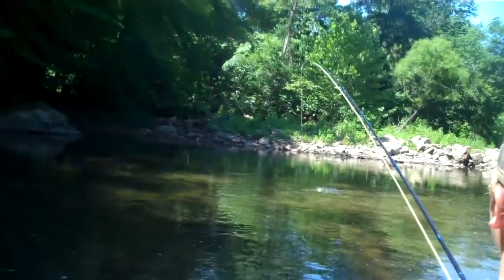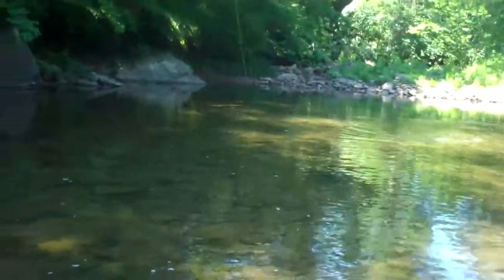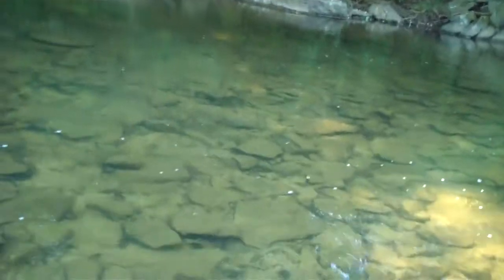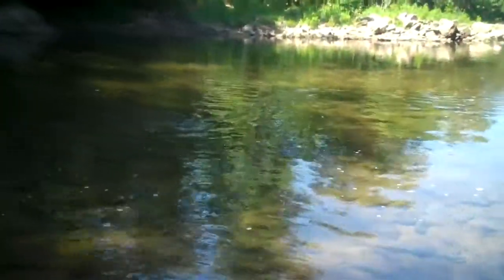That's a big fish. Rod tip up. Keep recovering. Rod tip high — that's a nice fish. He's probably going to try to go again. Yeah, I think he is too.